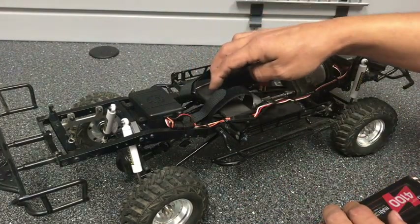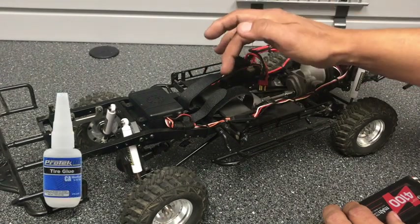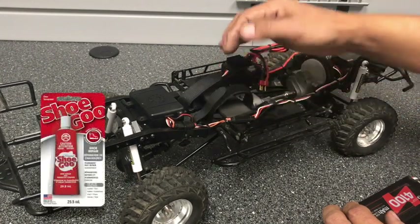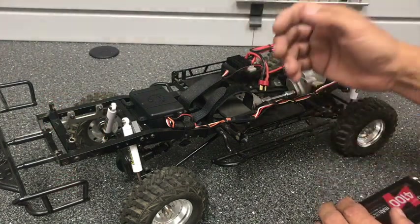A couple of options on attaching the foam: you can use CA tire glue, which is more of a permanent method, or you can use Shoe Goo, which will allow you to peel it up and remove it if you ever need to.